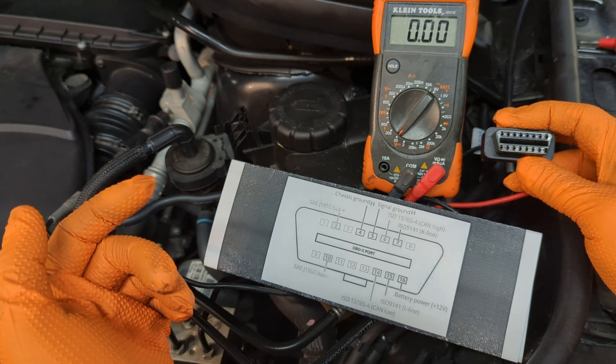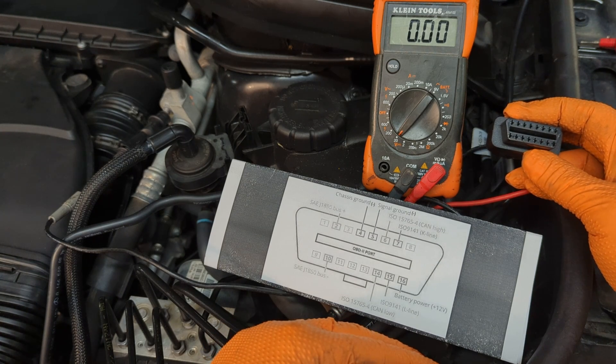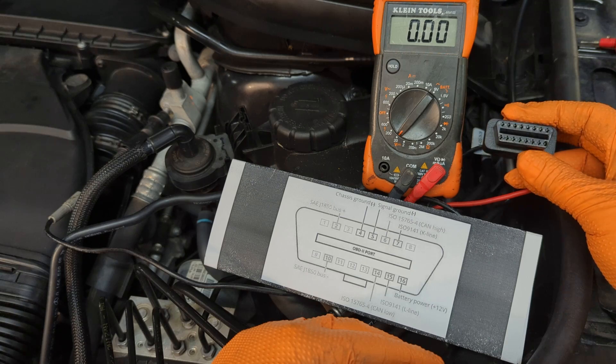Check those fuses, and if they're blown, replace them. If fuses are fine, we can do a little bit of testing on the OBD2 port itself.